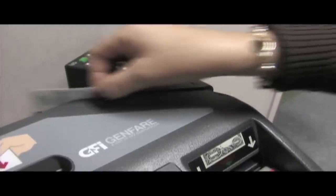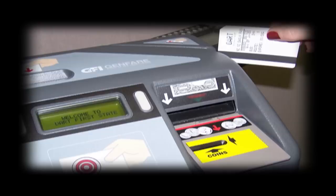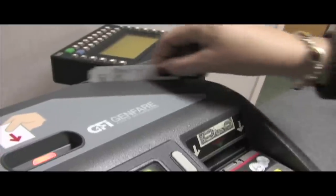The next time you use your daily pass, glide it through the swipe reader. Swipe your pass from the front of the fare box toward the back, with the magnetic stripe down and facing you.